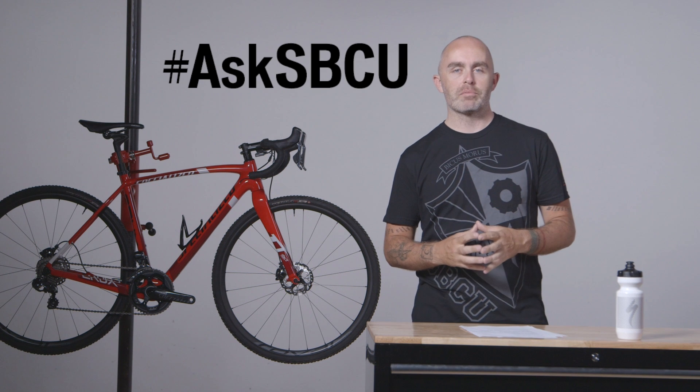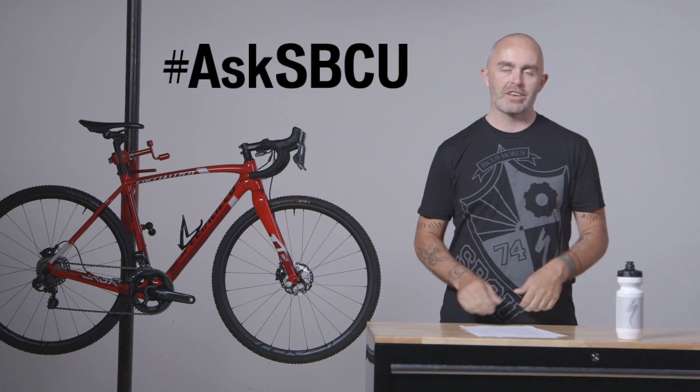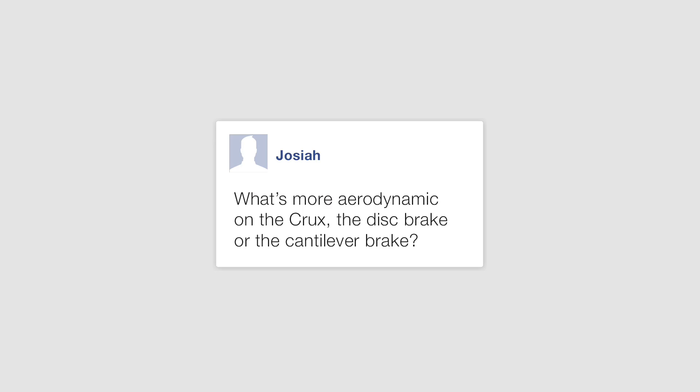Hey, welcome to another edition of Ask SBCU. This is where you send in a question and then we take time to answer it. Got a question here from Josiah. He asks, what's more aerodynamic on the Crux — the disc brake or the cantilever brake?